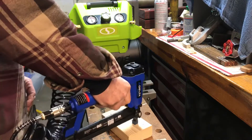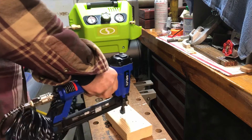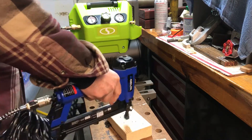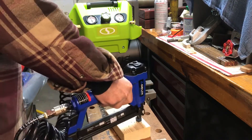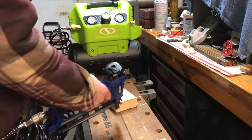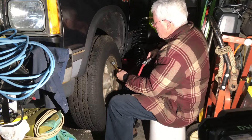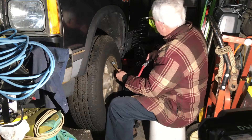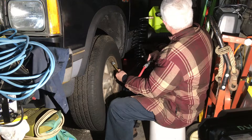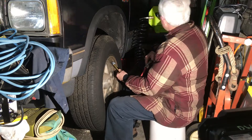This compressor is suitable for light duty air tools such as a brad nailer. A more arduous task was inflating a tire from zero psi to 35 psi, which took approximately four and a half minutes.